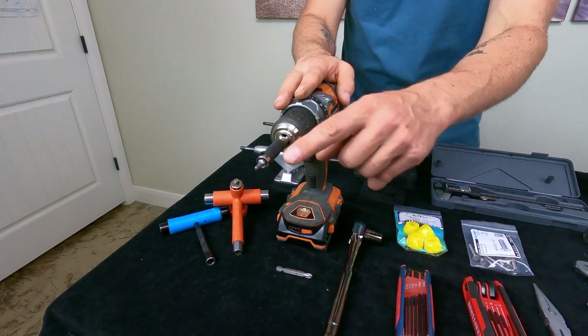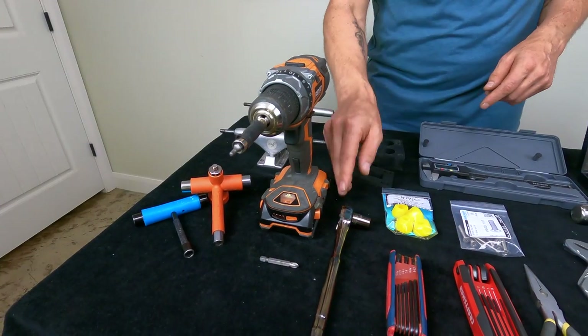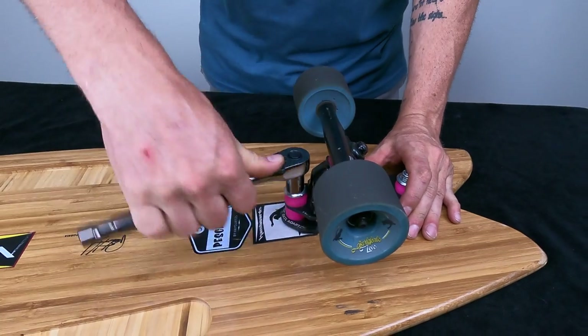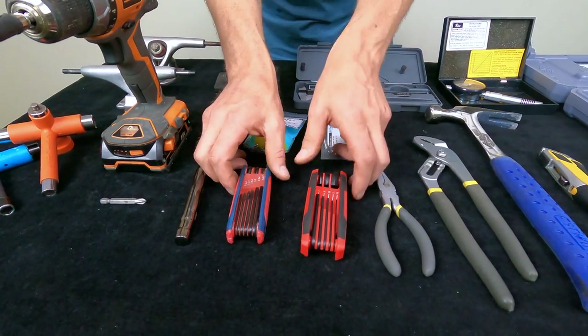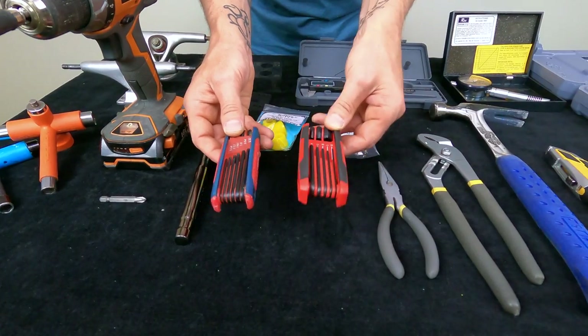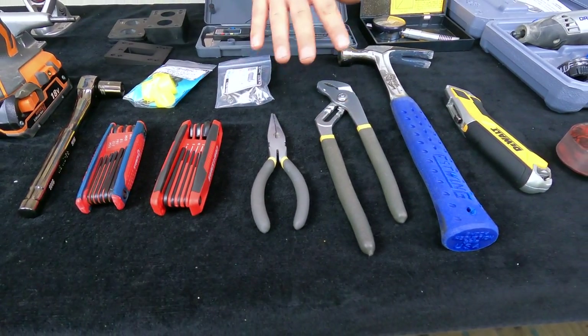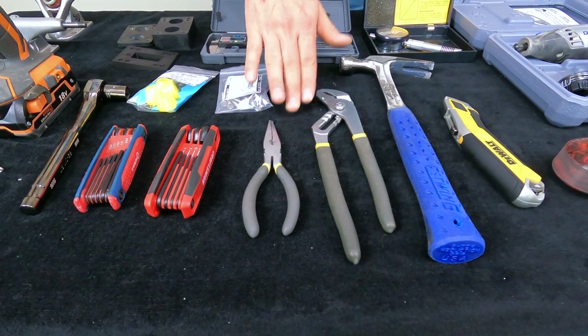Next, you're going to want a drill with both Allen and Phillips bits. I use a ratchet wrench all the time — I use this a lot on the Waterborne Surf Adapter and Rail Adapter. Next, you're going to want some Allen wrenches, and I have these in both Standard and Metric. I also have needle nose pliers and channel locks, and I'll use these a lot when working with the Waterborne Surf Adapter and Rail Adapters.